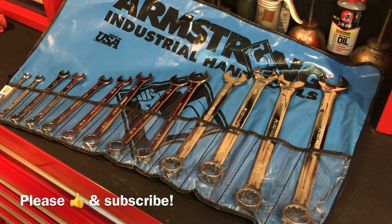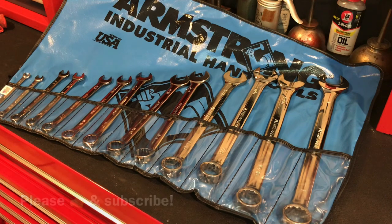All right guys, today I'm excited to share with you a pretty sweet, beautiful, nice set of Armstrong wrenches that I picked up on eBay. So let's take a look.